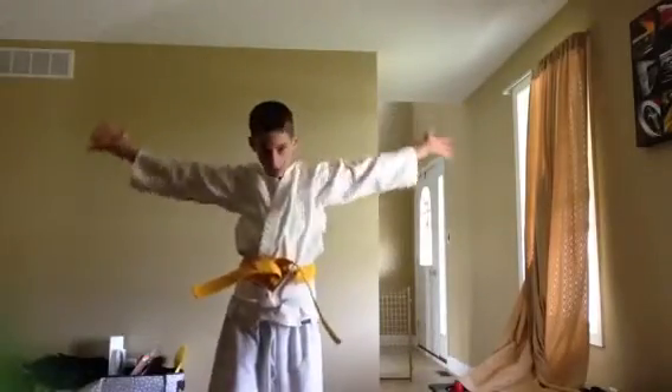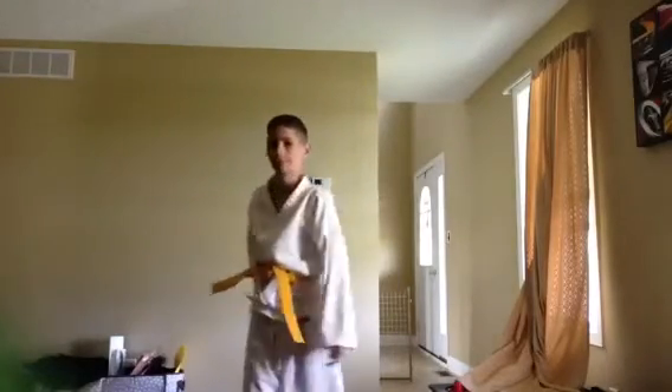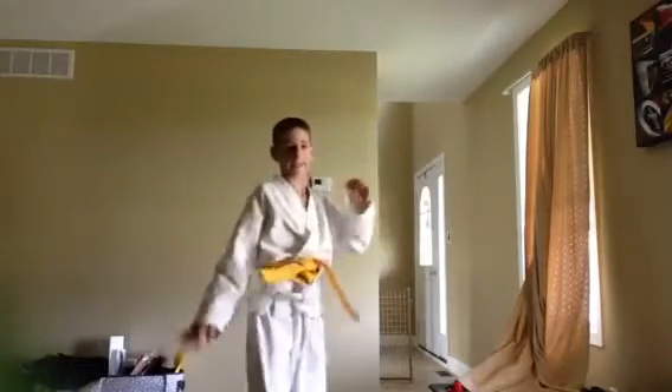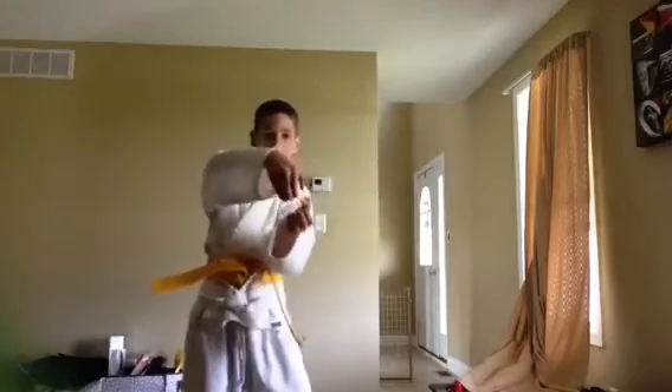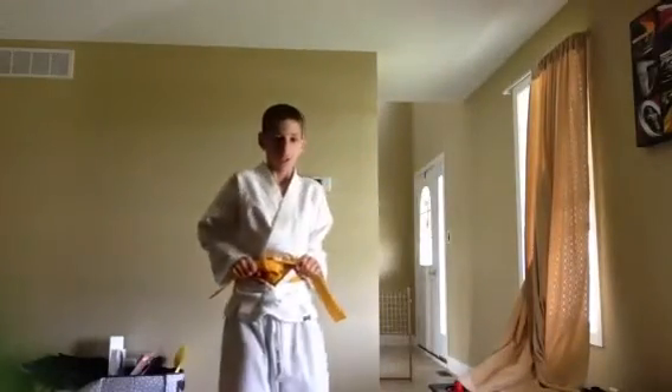Let's do it together now: kick, hit the ears, now do that. Kick, take it off, hold it like a sandwich, and then throw.